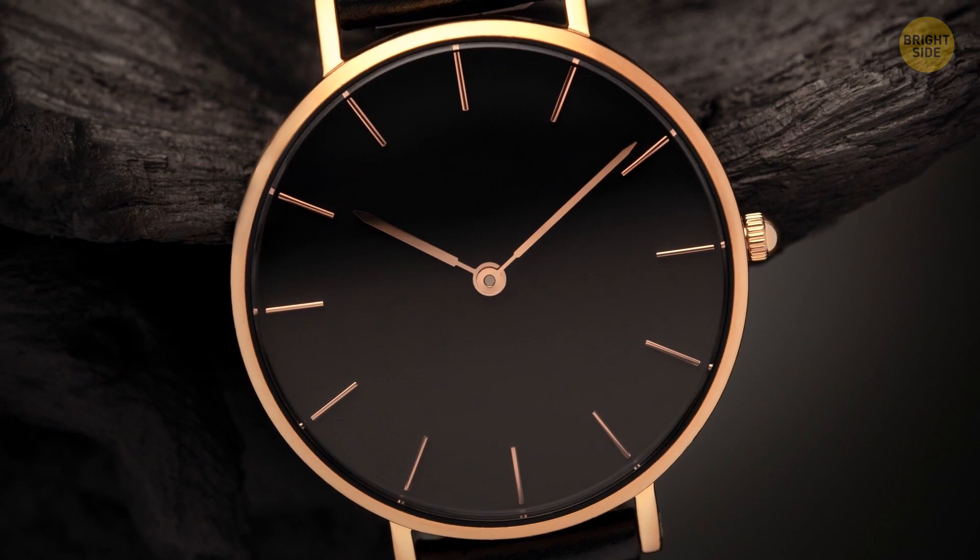If you buy a clock or see a picture of one, it'll most likely show 10:10 by default. The only reason behind it is that it just looks nice — you can see both hands and they don't overlap. Also, it's symmetrical, it frames the 12, and finally it makes a smiling shape that gives off a positive vibe.